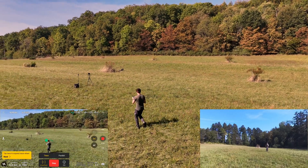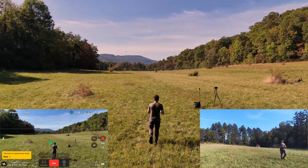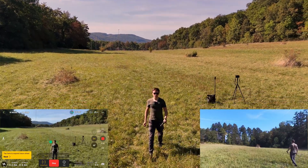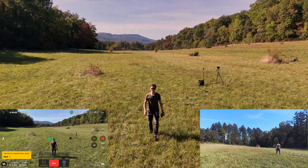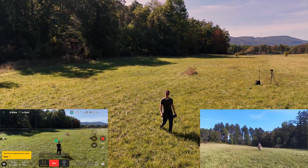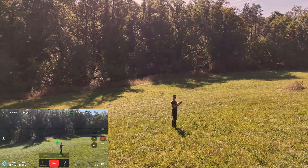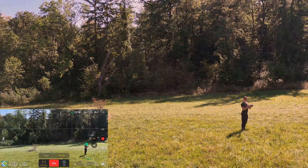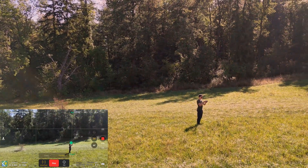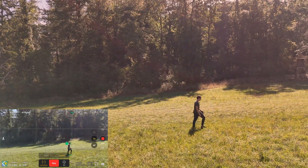Active Track is the most interesting — you can set it to Trace so it follows you from behind, or if I walk towards it, it will move backwards while avoiding obstacles. You can also set it to Parallel, bringing the drone parallel to you, and then it flies alongside you.